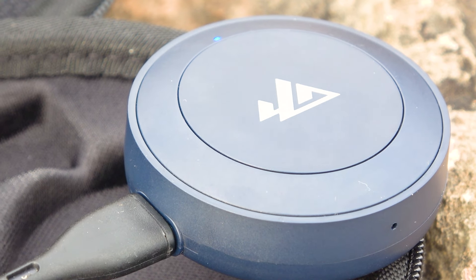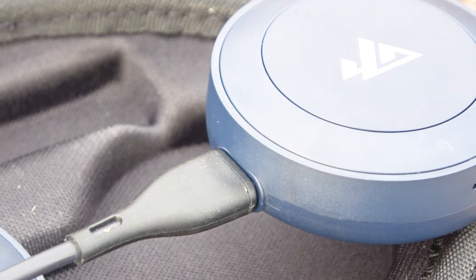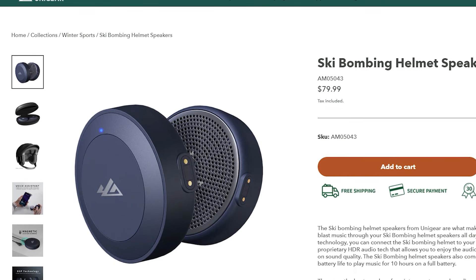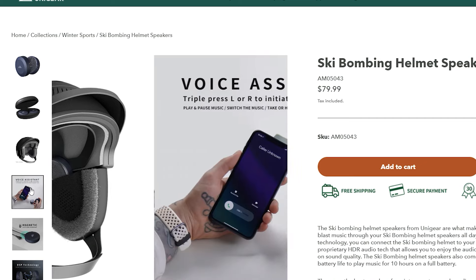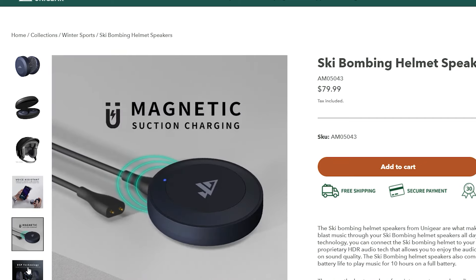Each of these speakers has a built-in battery of 165 mAh, which allows for up to 10 hours of music playback. But remember, this is under the condition of 20 degrees Celsius. There are no exact data on at what volume these headphones will last for 10 hours, but it's safe to assume that they should last for about 5 hours.